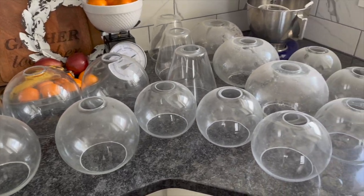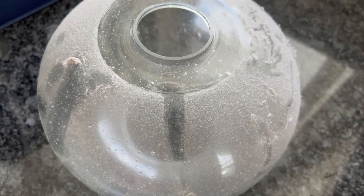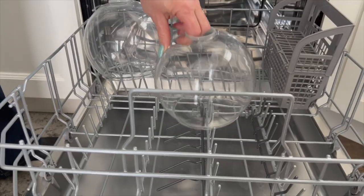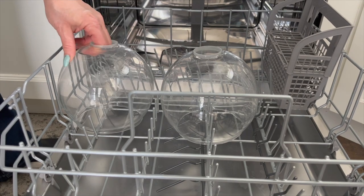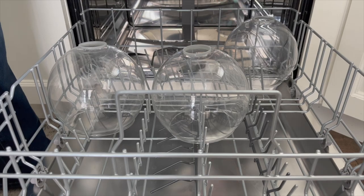Now that we have all our glass fixtures removed, we're going to load them into the dishwasher. There's no need to try and remove any of the dust or film before loading. Just make sure they aren't touching one another and that they're secure — you don't want them shifting during the cleaning cycle and cracking.